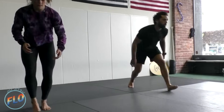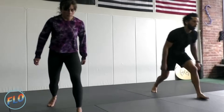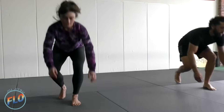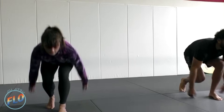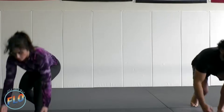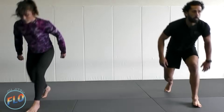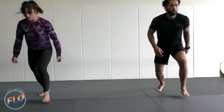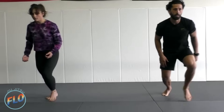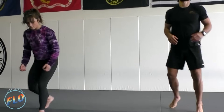Now we're going to start going into the scoop. Scooping backwards. Once again, you can go at your own pace — nice and slow. We want to stay stabilized throughout every movement. And relax.